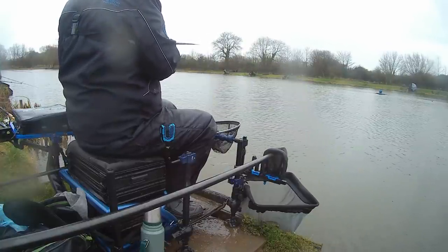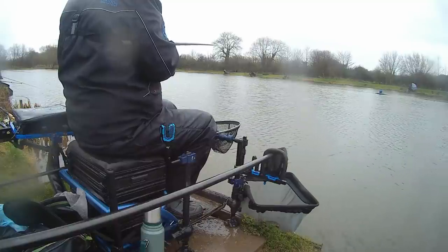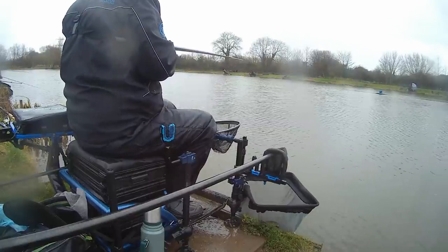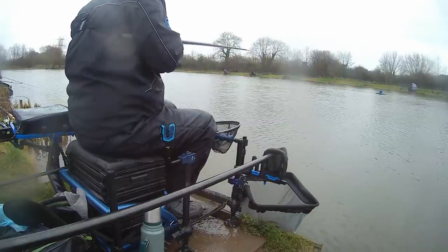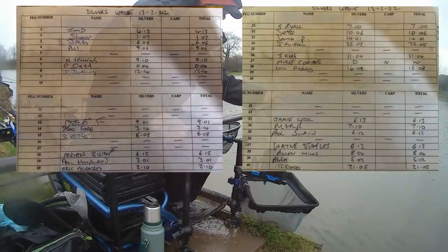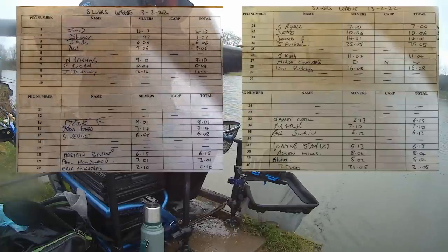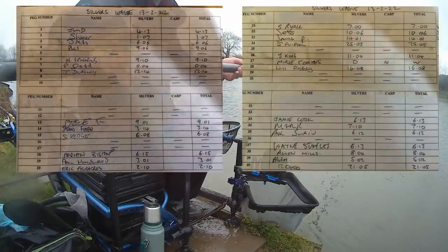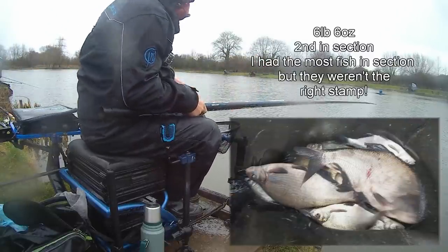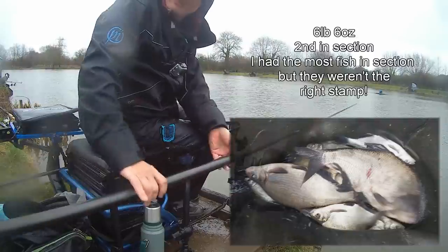Six what, all together? Six skimmers — yeah. I've probably got more than that but mine are small. I've only had two good ones. Literally run out of time now — that's looking like a very heavy skimmer. Not quite enough time. I'll take that there.